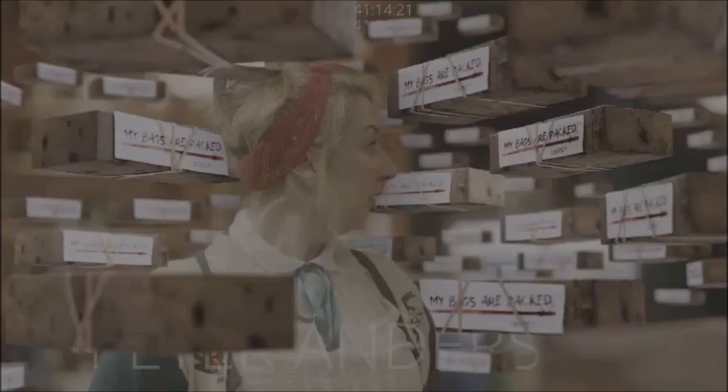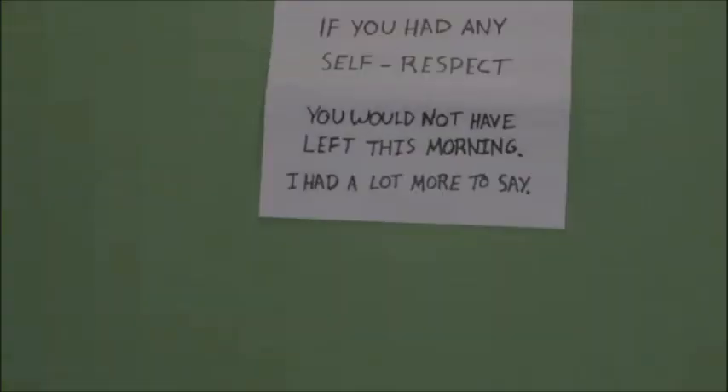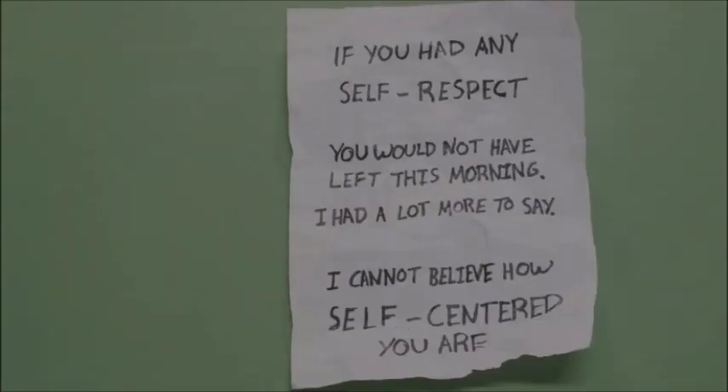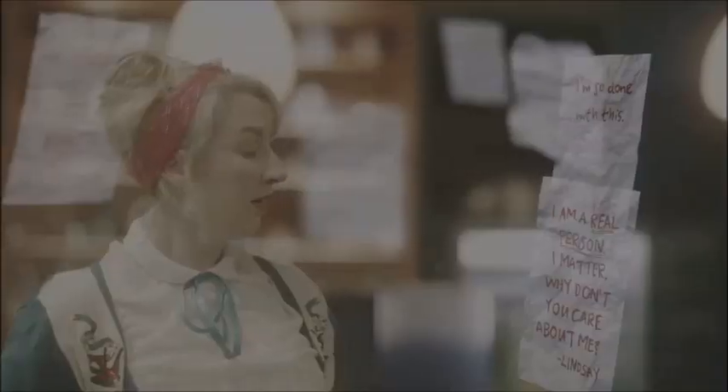The Good Omens creative team wanted to convey a complex range of emotions in this text message, including anger, intimidation, and overwhelm. The team experimented with different paper folds to express anger and landed on a crumpled note unfurling. Each note was then hand-drawn onto paper and unfurled in stop motion before being placed in 3D space within the scene. A screen-like glow was added to convey the complex emotions the VFX team wanted to communicate through text messages.